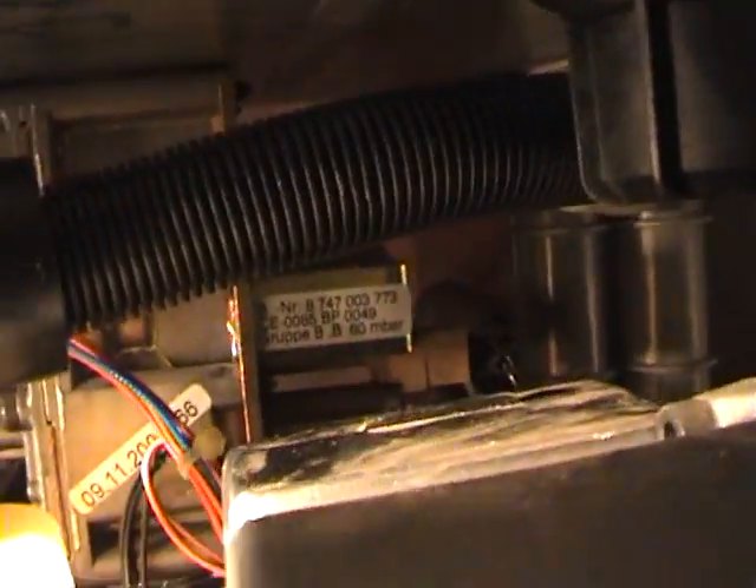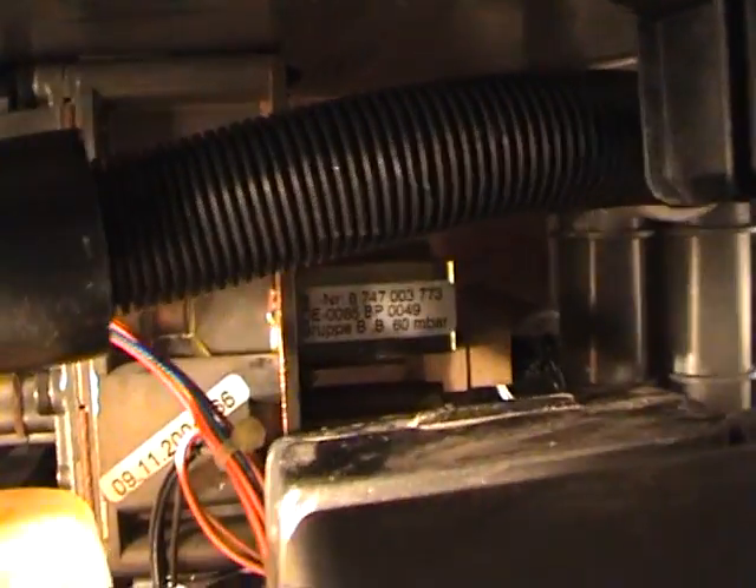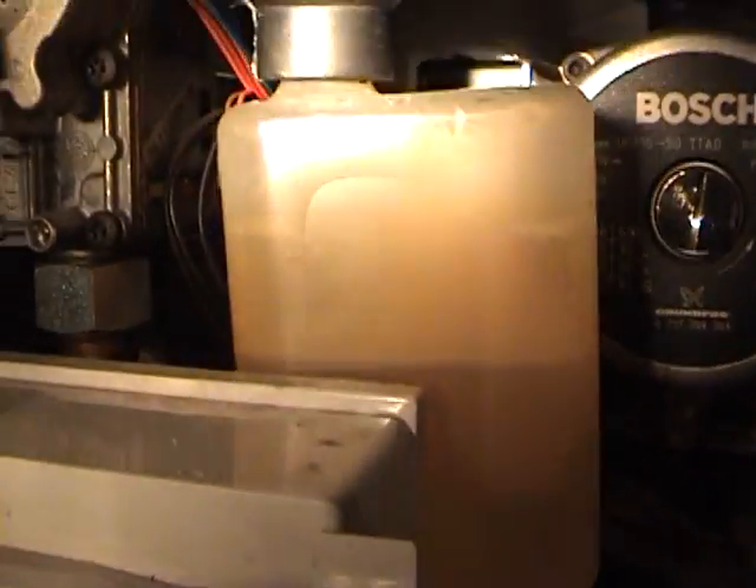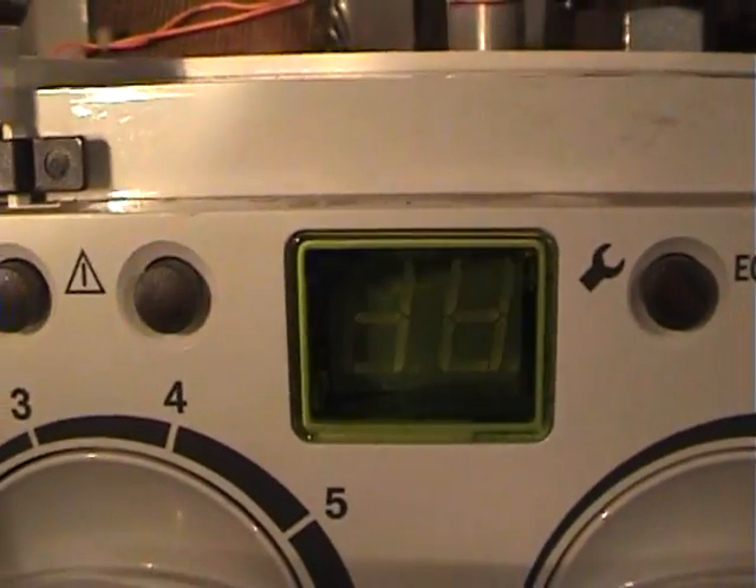Let me put my camera there — now you can see it, I think. That one there needs to make sure it's clear. It's come on, and there is the fault.